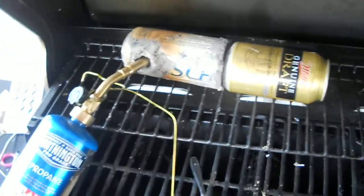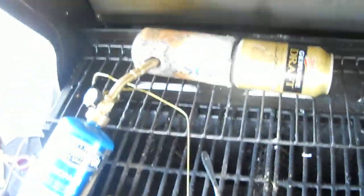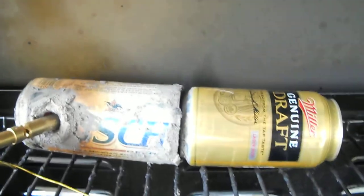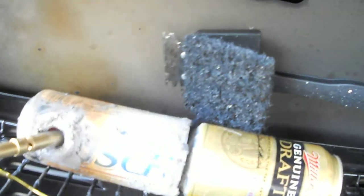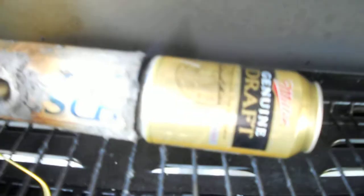So far it's actually working pretty darn good though. I don't know if you can see it, but right in between those cans there is a flame coming up. It's actually burning the grease off of that pad there. It's a pretty good flame.